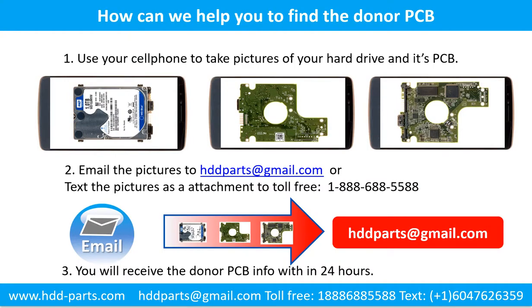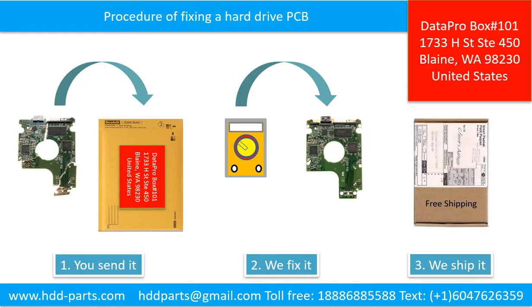This picture shows some of the BIOS locations. This picture shows how we can help you find the donor PCB board for your hard drive. Use your cell phone to take pictures of your hard drive and its PCB board, then email the pictures to hddparts@gmail.com. You will receive the donor PCB board information within 24 hours. This picture illustrates the procedure of fixing a hard drive PCB board: the client sends in their PCB board, we fix the PCB board, and we ship it back to the client.